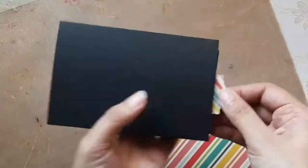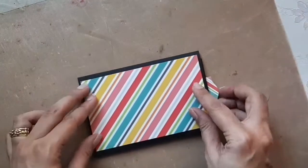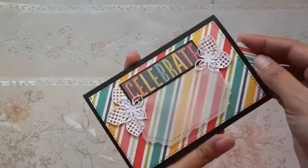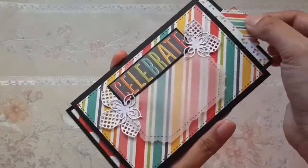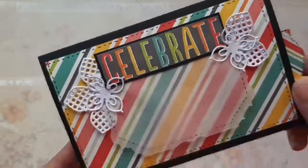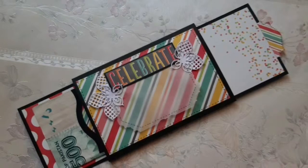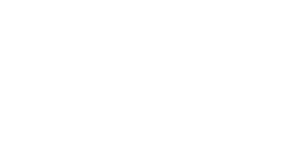Test it out to make sure it's functioning properly, then add decorative paper to the top and bottom and some decorative elements. Our sliding envelope is ready! If you have any questions or comments, please leave them below and I shall respond as soon as possible. Have a great day, bye bye!